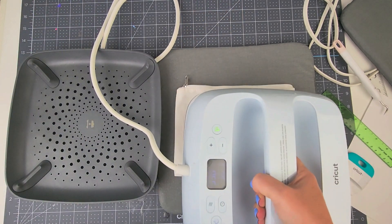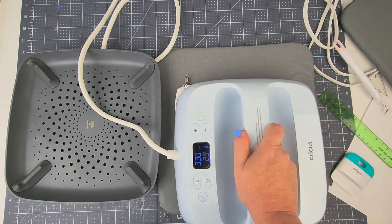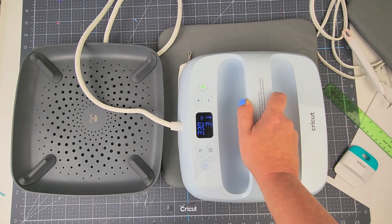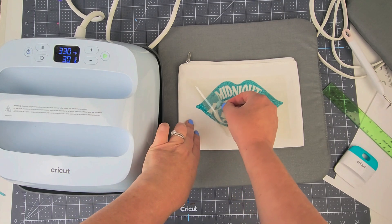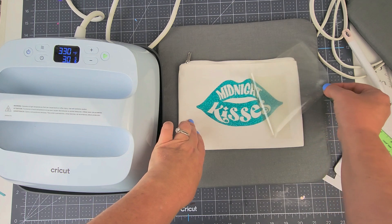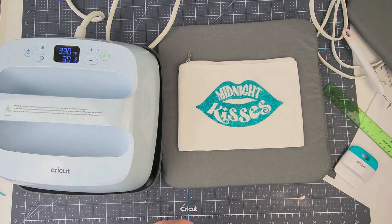I'm going to press it right on top and hit my go button. Then when it's cooled down, we're going to remove that liner.